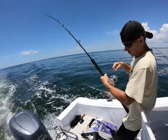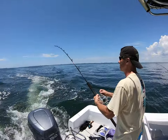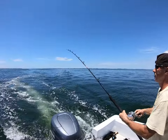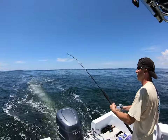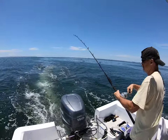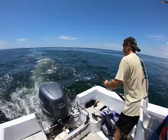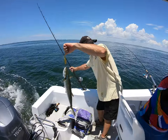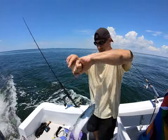There it goes — fish on! Still on — nice! What do you think it is? Big mackerel! Oh yeah, that's a nice mackerel! So we know we're getting them on the bottom — it's always good to have one down there. That is a big mac — that's kingfish size! What was that on? Gold spoon! Heck yeah!